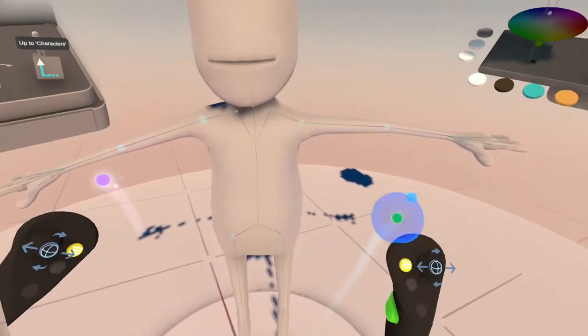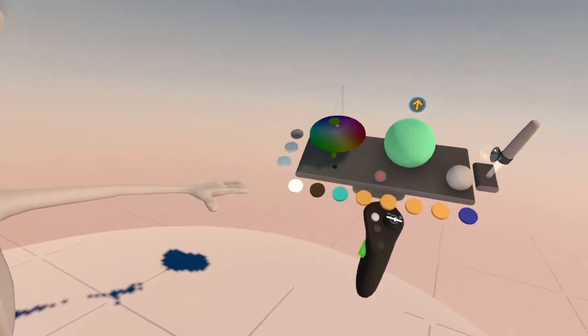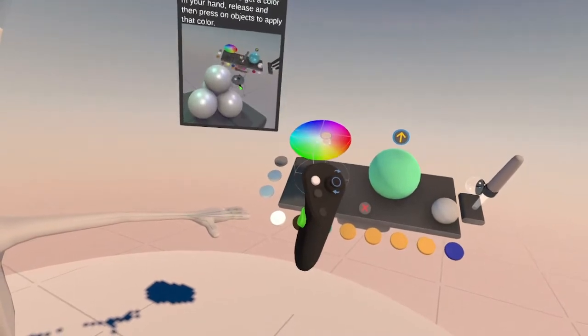So yeah, we're going to start off by giving him skin color. Let's give him some skin color.